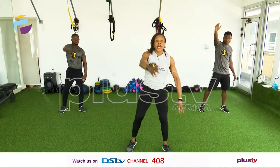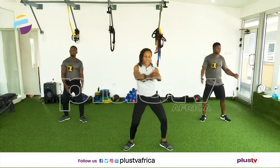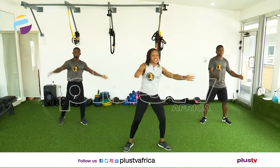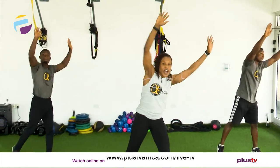Now we're going to open up the chest. Eight, seven, six, five, four, three. We're going to push up to the ceiling. Eight, seven, six, five, four, three, two.